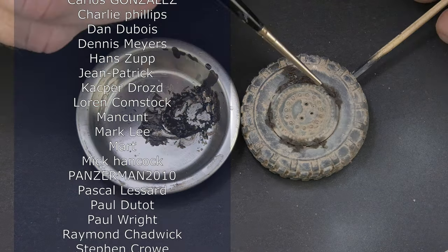We put snow on the tread of the wheel and then wipe off the excess with your fingers so that the tread blocks are visible. This is quite enough to show a wheel that rolled over the snow.